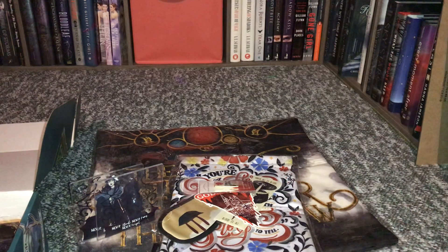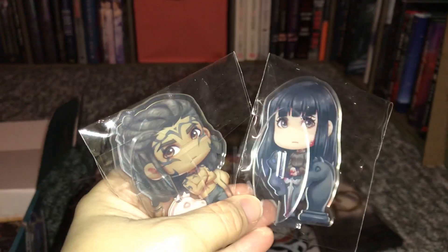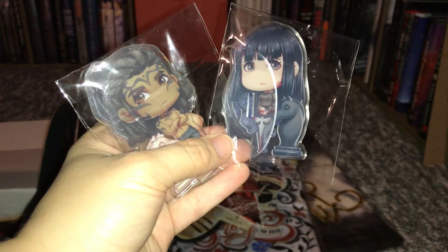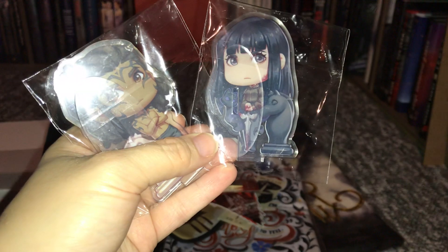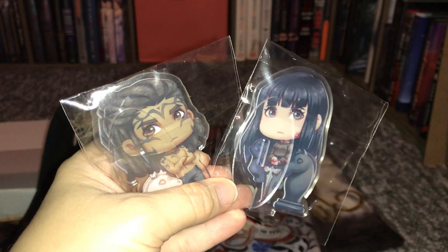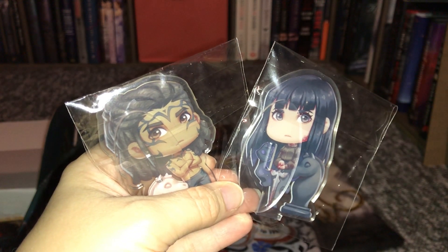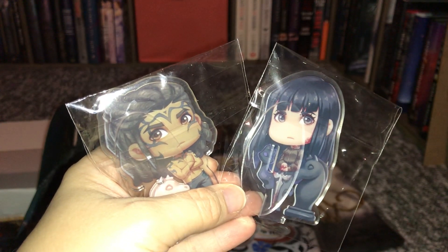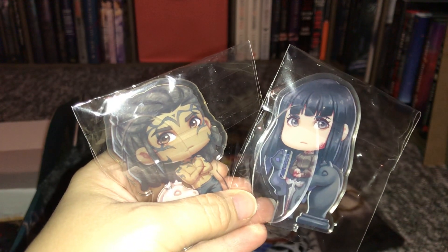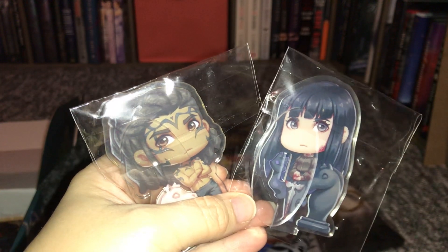The next thing we have are chess pieces. I noticed these are part of Shelf Love Crate boxes — I don't know if it's all of them or just the special edition. It says 'You've found pieces 21 and 22 of our 2019 collectibles. We've loved working with Silicaterra to bring some of our favorite bookish saints and sinners to life for this 32-piece chess set.' So this is Mia and Trick from Nevernight.